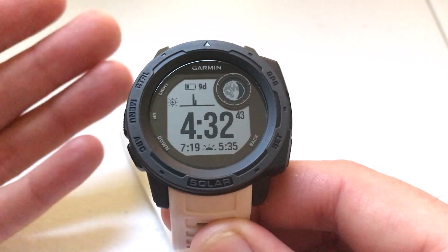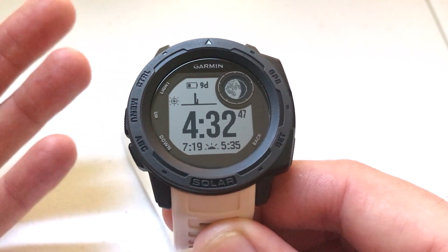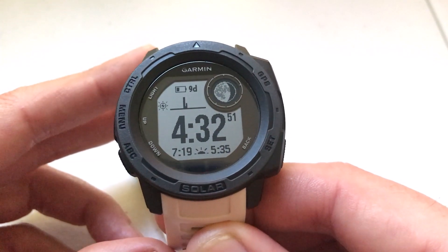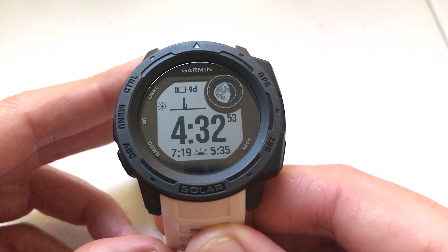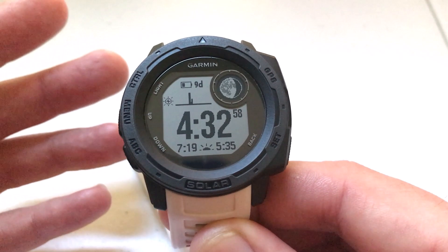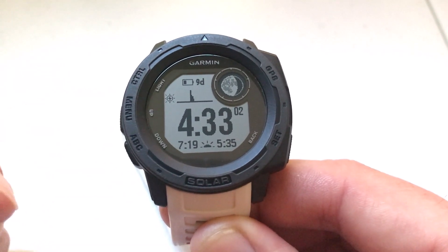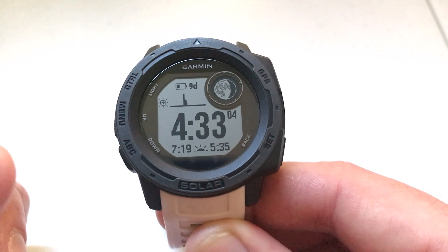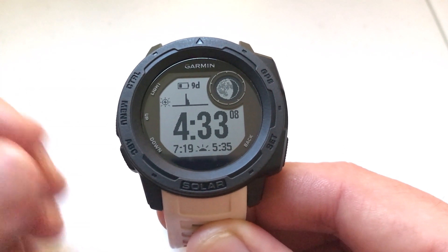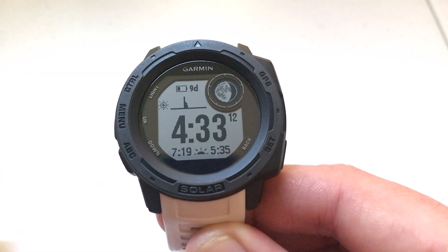Usually I go into my spiel about what version of Garmin Instinct I have, but for this video, unfortunately, you don't really need the Garmin Instinct watch at all because the hydration feature is only available on the Garmin Connect app. You can use Garmin Connect to track your hydration, but in terms of seeing it or entering it on your Garmin Instinct watch, currently as of January 4th, 2021, that's not available. So I'm going to go on my cell phone and show you how you can do it using the Garmin Connect app.